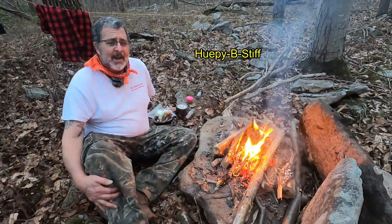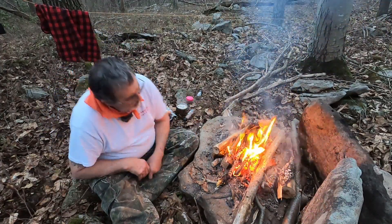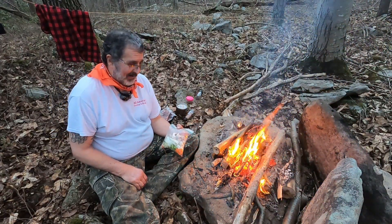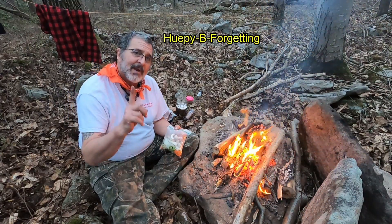I wish I had my camp stool. The coals are burning down. I was going to do a foil pack with the caveman steak, but I forgot the foil. There are a few things I could do a little bit better — one, make a list.